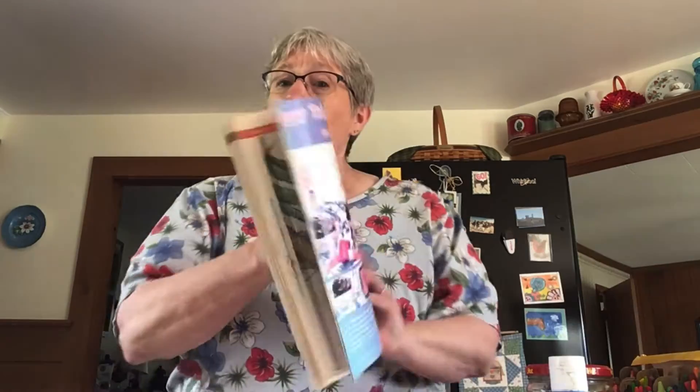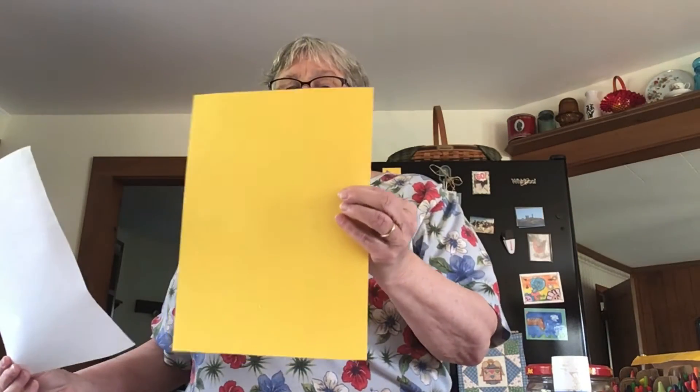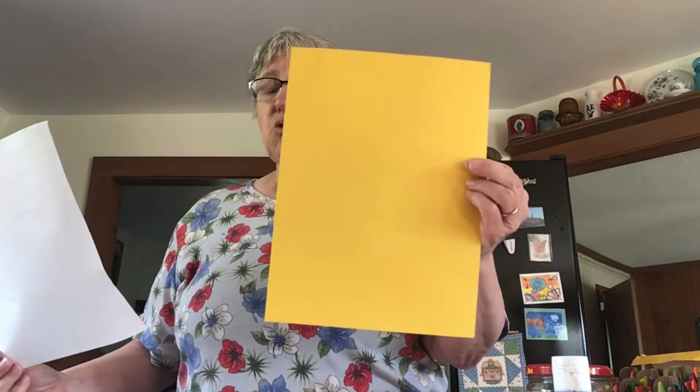What you'll need is an old magazine with lots of colors in it — lots of colors, lots of advertisements that you can cut up. You need a white piece of paper and a background piece. I'm using yellow today, but you can use any color background you would like.